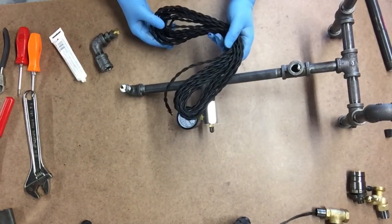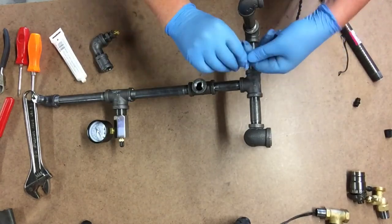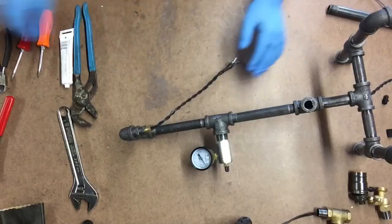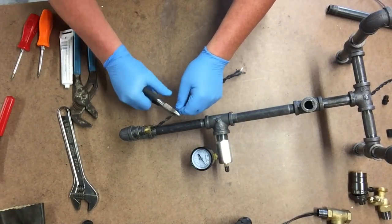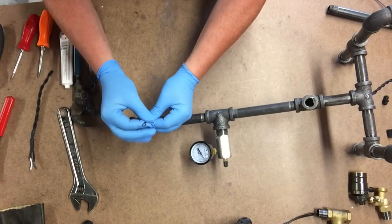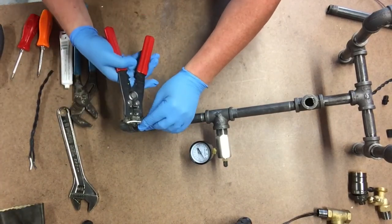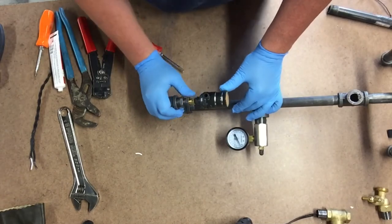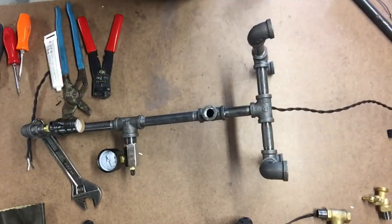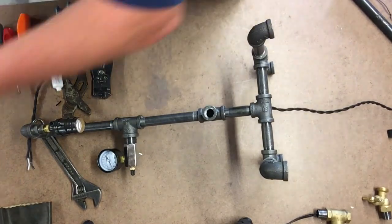Now we're going to install our cord. It's a straight shot with the bend on the top, and I thought it'd be a lot easier than it really was. I actually had to go back and disassemble part of the lamp to fish the cord through, so I recommend if you build this project you kind of start fishing your cord through as you're building it up.